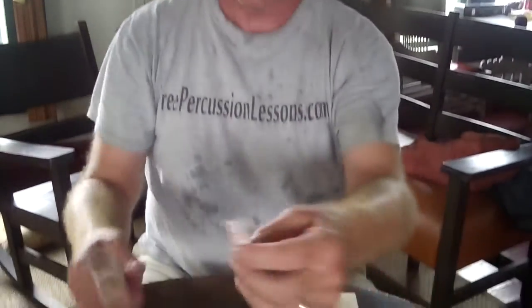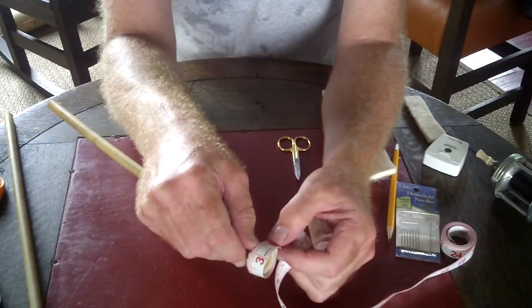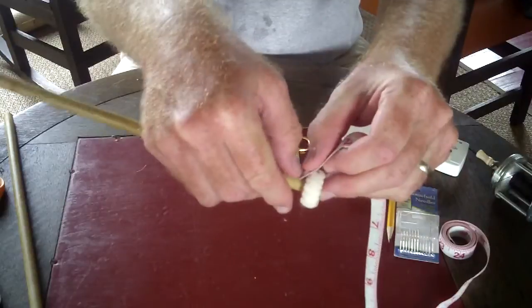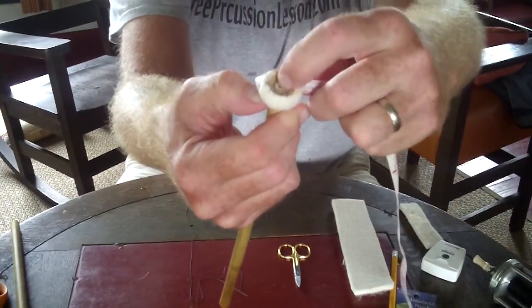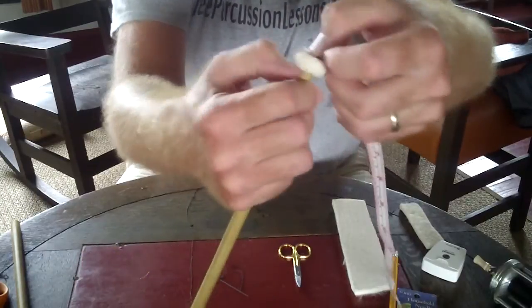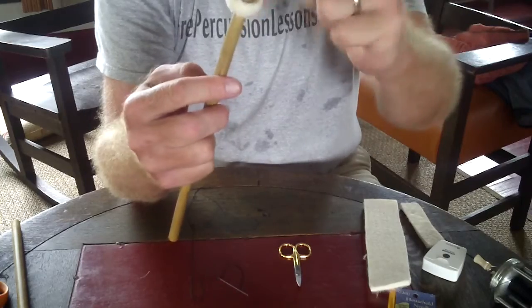Then you have to measure. Take your measuring tape — use a flexible measuring tape like this. Hold it here and measure around three and a half inches. Then you want to measure this way, so I put the measuring tape here and I'm going to measure right to the edge of the stick. When I do that, I see that it's one and an eighth. So for one mallet, I need a three and a half inch by one and an eighth inch wide piece.